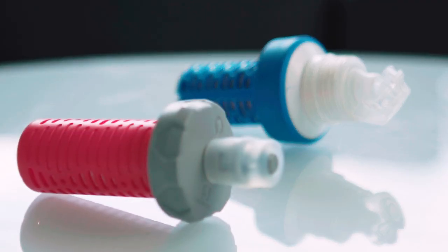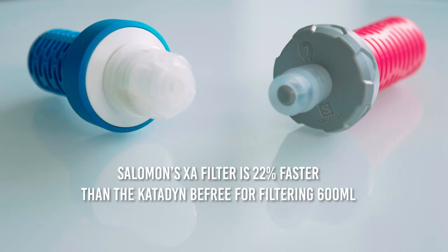Enter the Salomon XA filter. Tests show it to have a flow rate that is 22% faster than the Katadyn B-Free. It also outperforms in terms of turbidity, or cloudiness in the water, during testing.